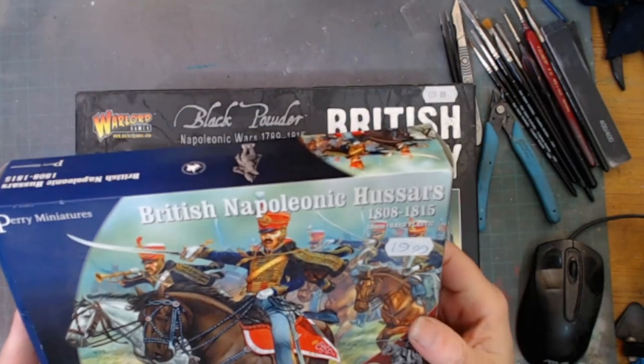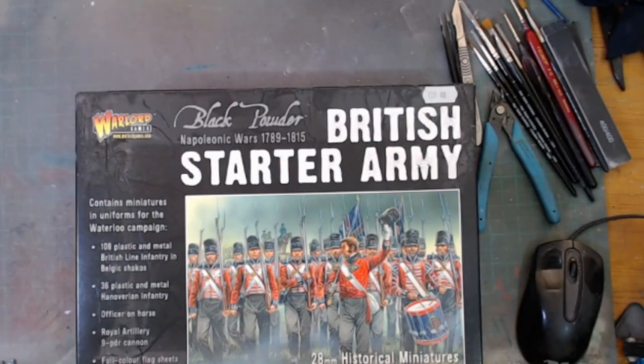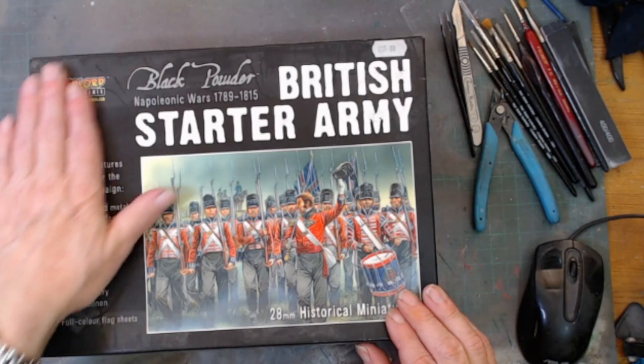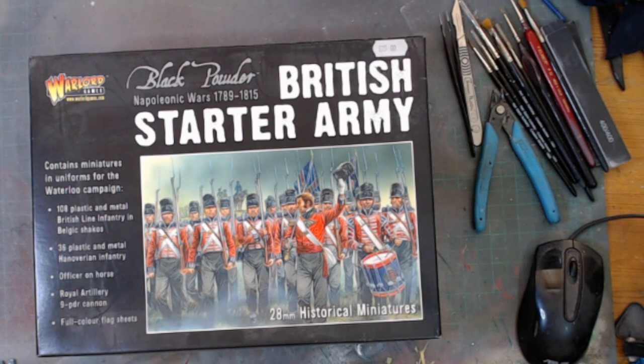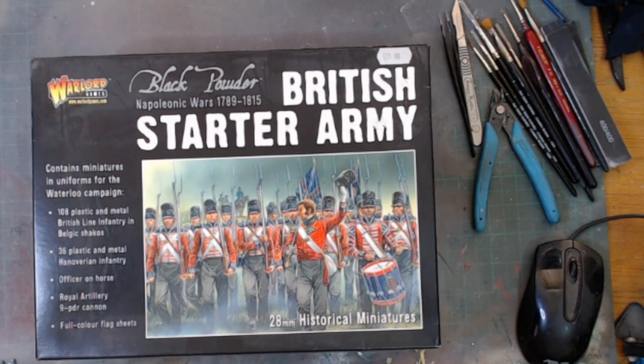Last of all in the bundle we have a British Starter Army as well. In this box - 48mm historical figures - we have 108 plastic and metal British line infantry in Belgic shakos, 36 plastic and metal Hanoverian infantry, an officer on horse, Royal Artillery 9-pounder cannon, and a full colour flag sheet.